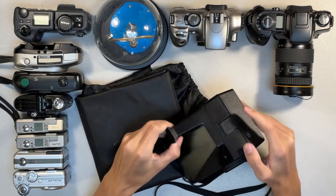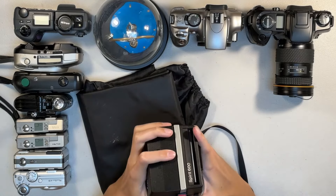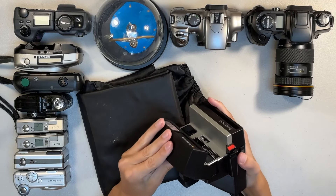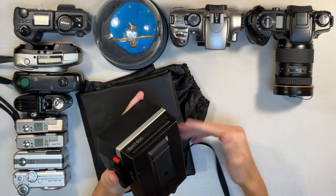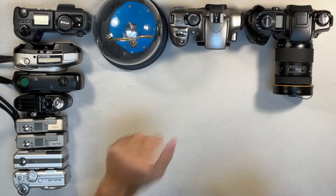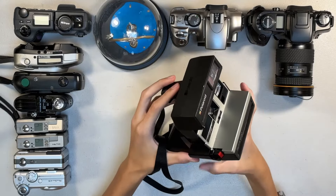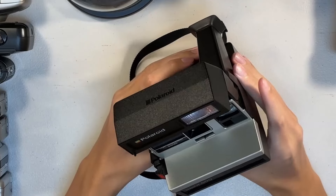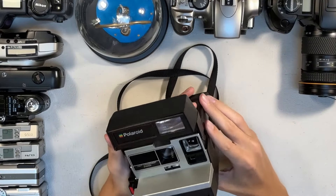I am a little bit under the weather today, so sorry if my voice sounds a little bit different. Today I am going to be testing out one or two Polaroid myths regarding the film and film handling. So this first one isn't necessarily a myth — it's actually kind of the disproving of a myth that I'm trying to disprove, which is: don't shake it like a Polaroid.